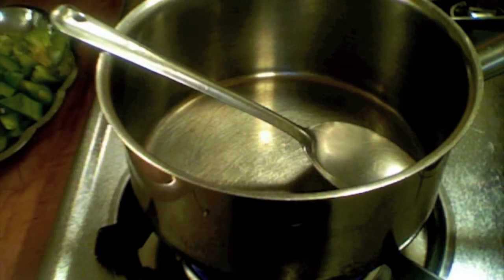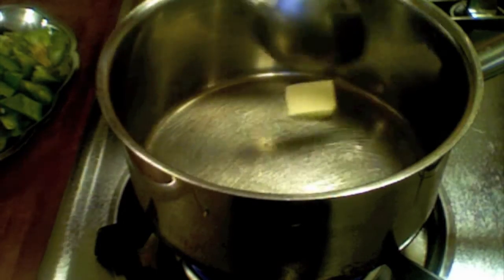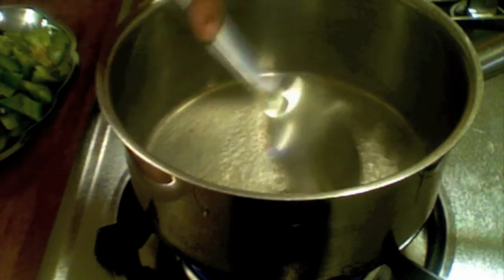My pan is ready and the heat is on medium. I am melting the piece of butter and adding all the vegetables.